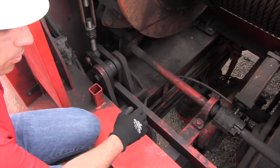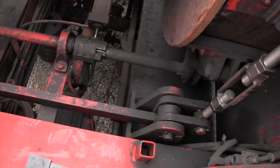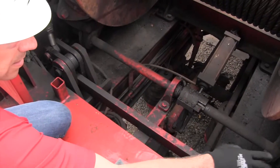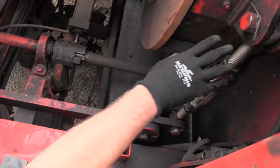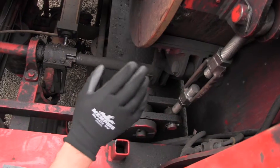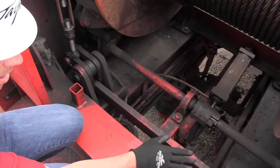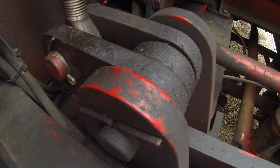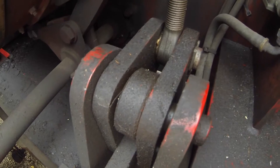The first adjustment we want to check on any band brake is the equalizer assembly. On most band brake rigs it involves an equalizer connecting two bell cranks to turnbuckles to the brake bands. On some rigs this assembly is replaced with a grease cylinder — we'll go over both in this session. It's important to check the equalizer first because if it's set improperly, then any other adjustment made will end up being wrong.